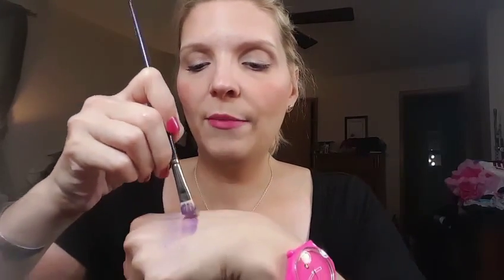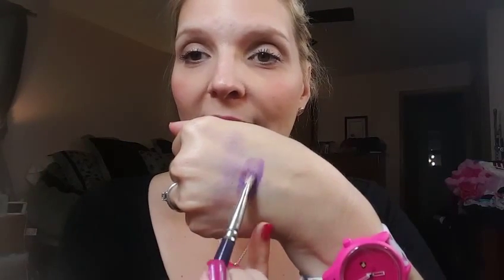But what if I wanted to change it up a little bit? One of the things I could do is apply this shadow wet. I'm going to take a spray bottle of water and another brush, spray the end of it, pick up some of that Regal shadow, and right next to it I'm going to swatch it wet. Now you can see how different that looks — you're getting a much bolder application.